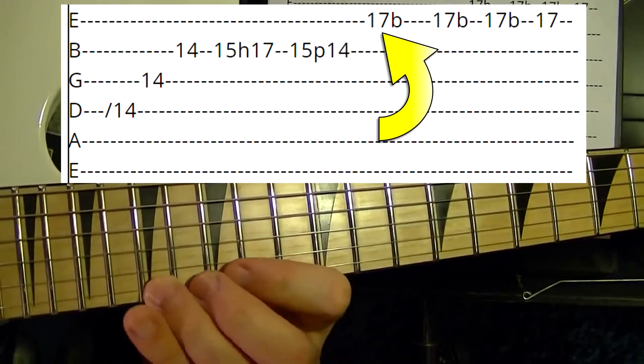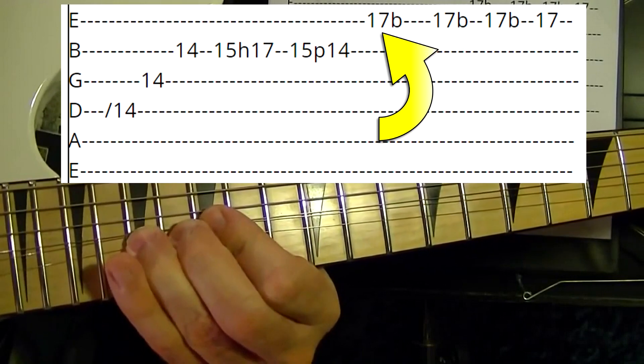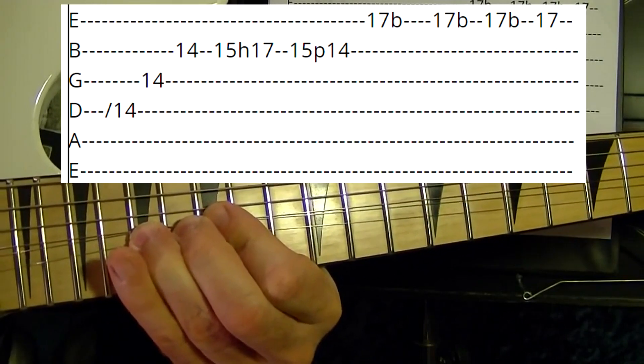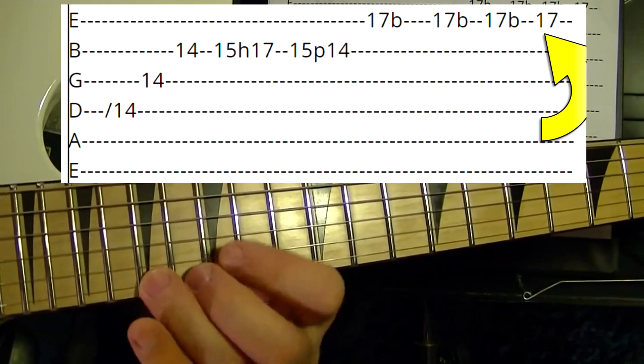Then on the first string, 17th fret, bend up. Play it twice more bent up. Then first string 17th just as a regular note.